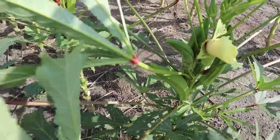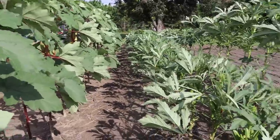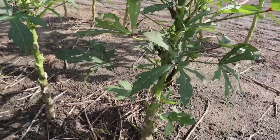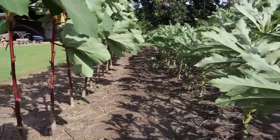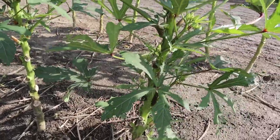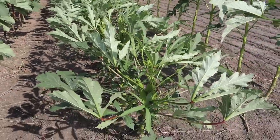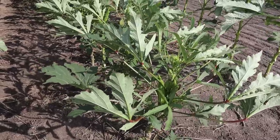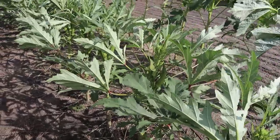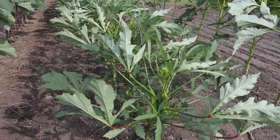These Cajun Jewel pods don't stay as tender at longer lengths — some are obviously pretty tough, so you have to get them when they're a little smaller, closer to five or six inches or so. The production is really good, more productive than the Alabama okra, but one thing I don't like is these want to branch out really, really bad. We try to prune our okra as it grows because it's easier to pick when the pods are at the top, and this variety is a real challenge to prune because it just keeps producing side branches.